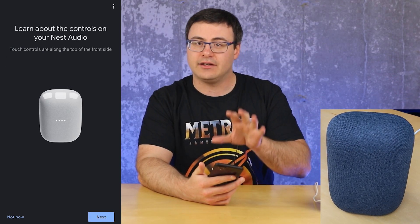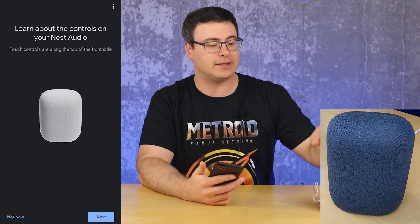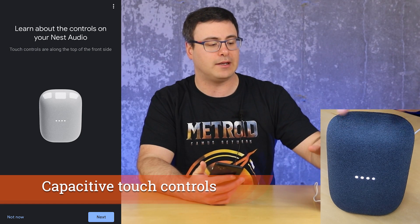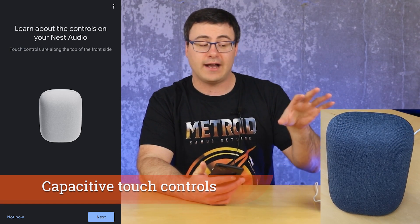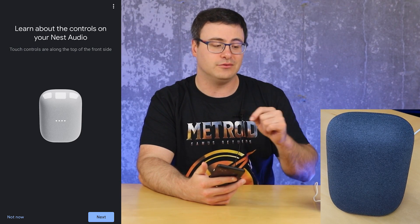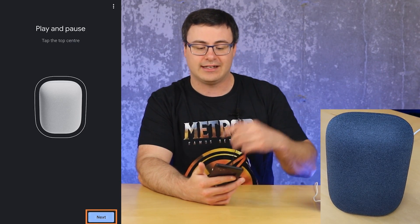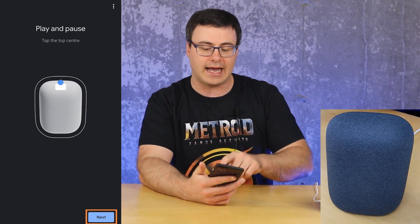You're actually finished with the basic setup. Google is going to tell you about the controls on the Nest Audio. There's a play and pause button right up at the top — no physical button there. Then you have volume up and down buttons you can adjust. For a factory reset, I'll leave a link below to how you do that with this device, as it's a little different. And there is the microphone mute on the back.